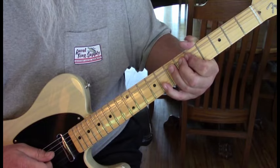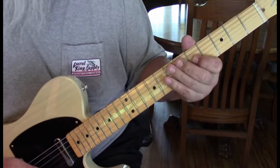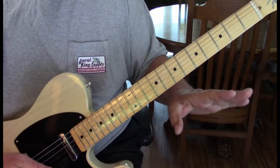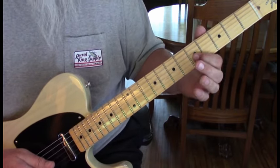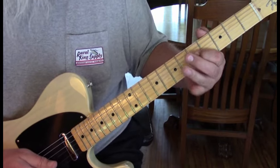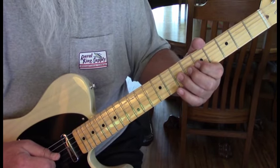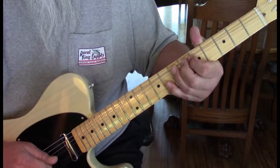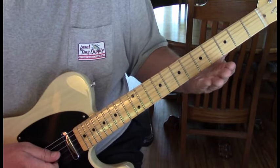Then what we're going to do is release it as we hit it, and then pull off. When you pull off, you want to start bending that string back up again. So it's a bit different, but listen to how it sounds. You can hear that going back up.